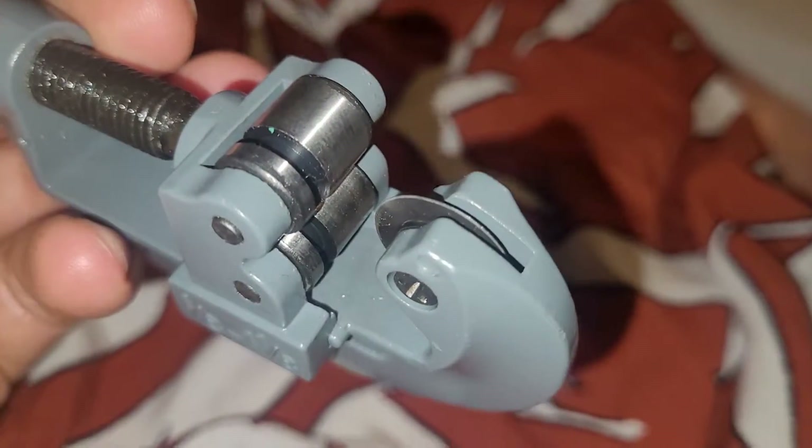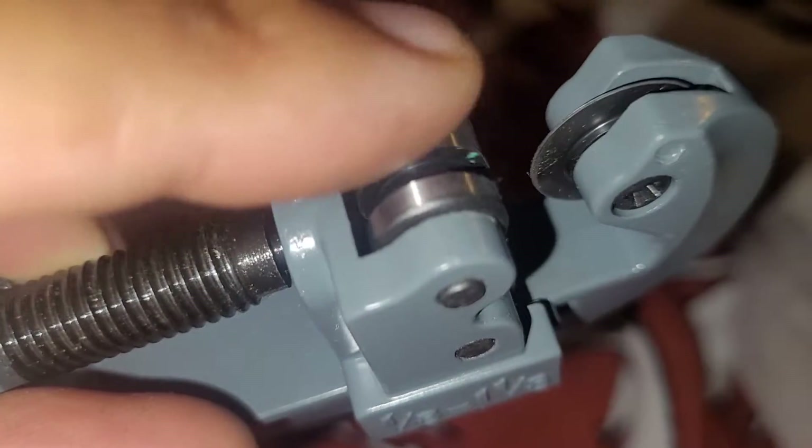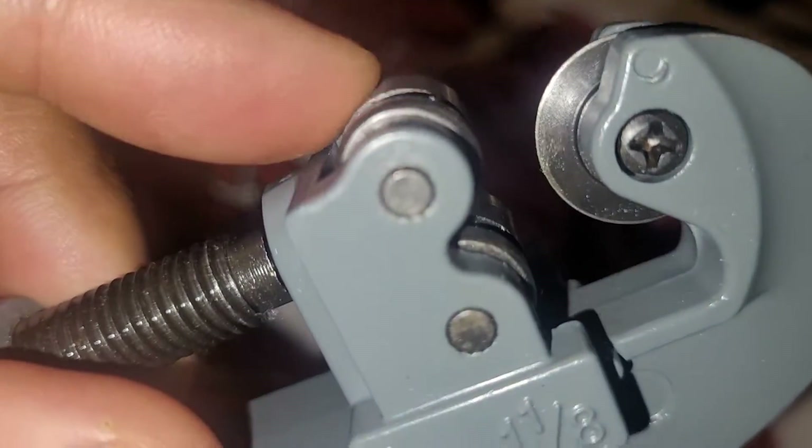You've got your double rollers over there. Yeah, they spin — quite nice. Maybe I have to put some lubricant in them, but they spin and they'll do the job anyway.